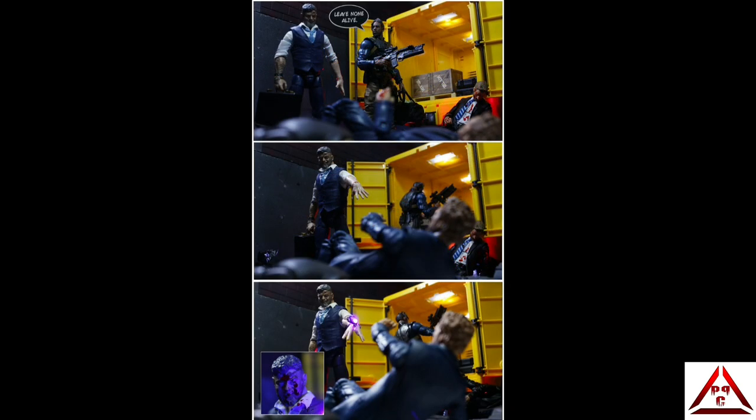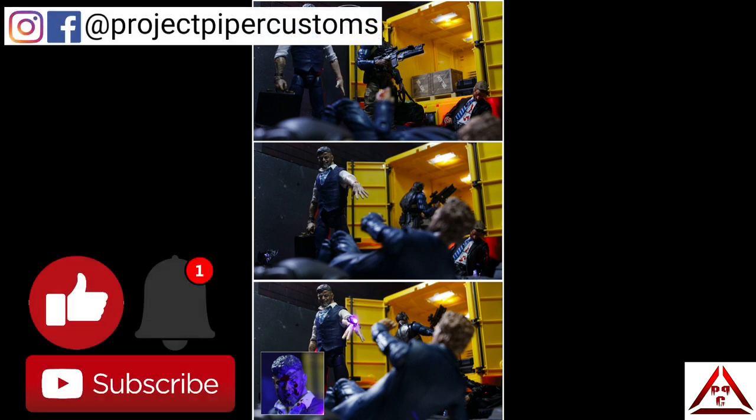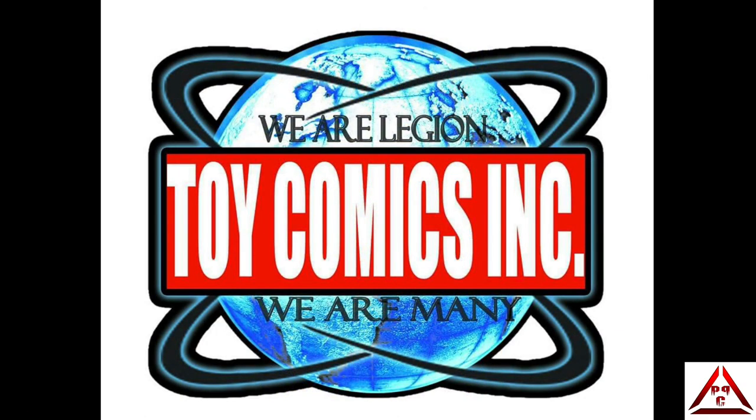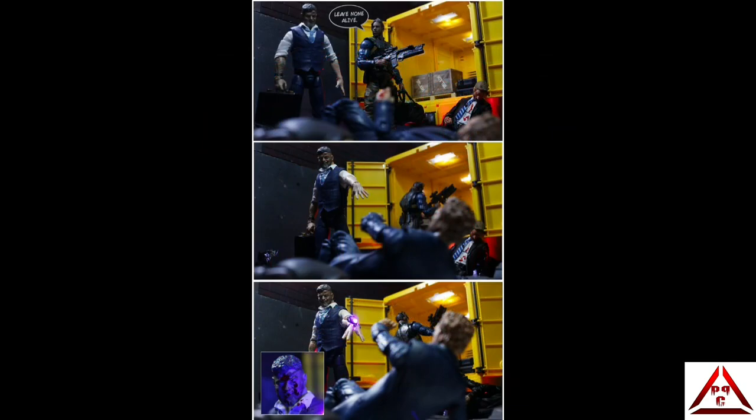That'll wrap it up for today, guys. Thank you so much for watching. If you could hit the hat trick of like, subscribe, and notification bell to stay up to date with my latest content, that would be awesome. If you're on Facebook, please check out Toy Comics Inc — one of the fastest growing action figure communities on the social network. It's a great place to chop it up with fellow collectors and toy photographers. There are weekly competitions and it's worth your time. Thank you again for watching and until next time!